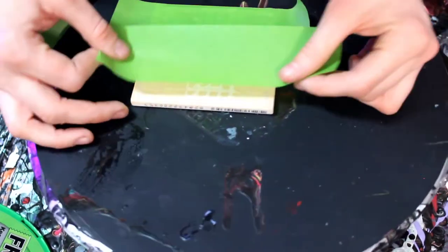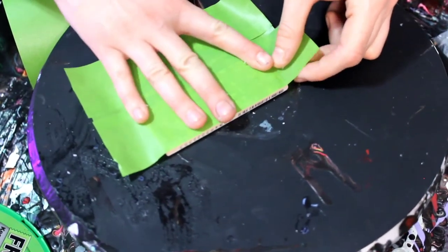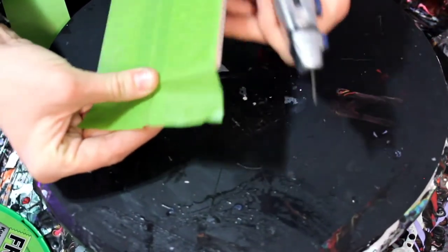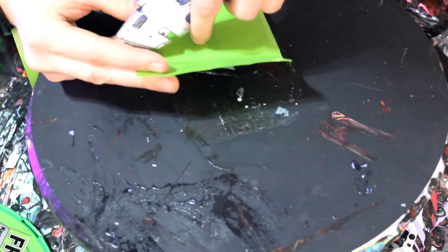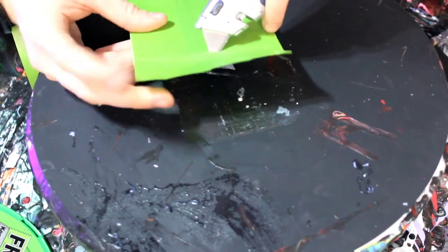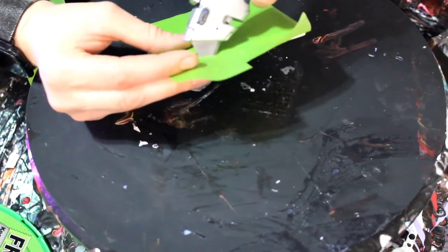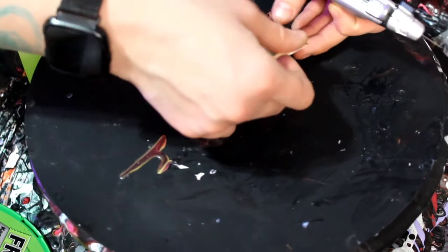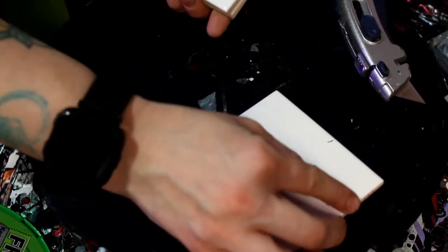I push the tape down nice and tight so paint doesn't get underneath, then do the same on the other side — pull up a little bit and cut it. Then I use my box cutter to trim off the two overhanging edges right to the edge of the tile. If I have tinier pieces like pop sockets, I'll sometimes save those tape scraps. And that's how I tape up a tile — it makes them much easier to take off after painting.